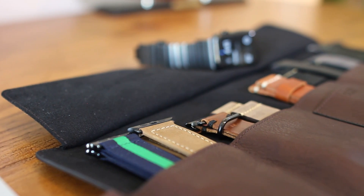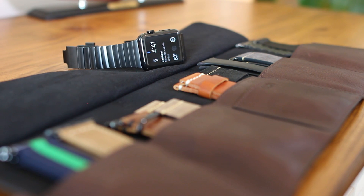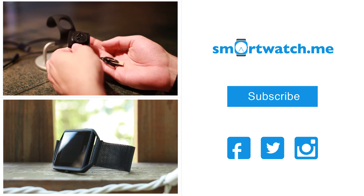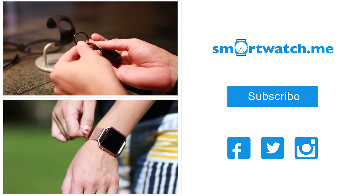Speaking of bands, be on the lookout for the next video featuring our 10 favorite bands for the Apple Watch. That's it for now — be sure to give this a thumbs up and subscribe for more reviews of Apple Watch accessories.